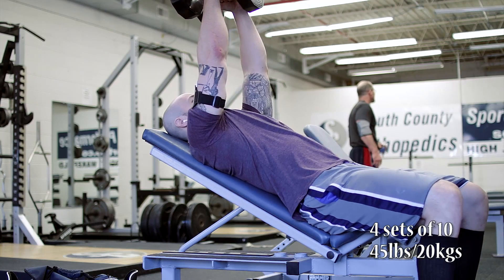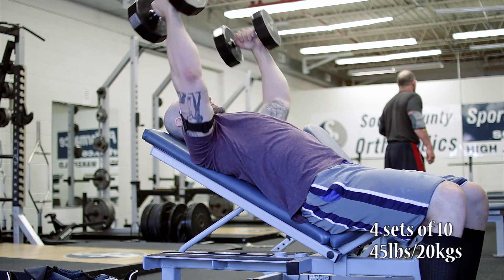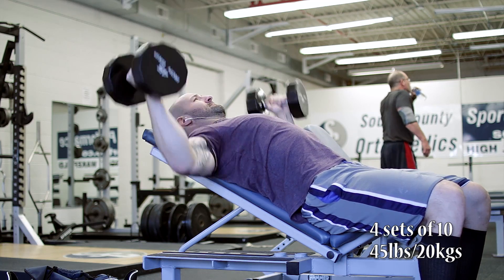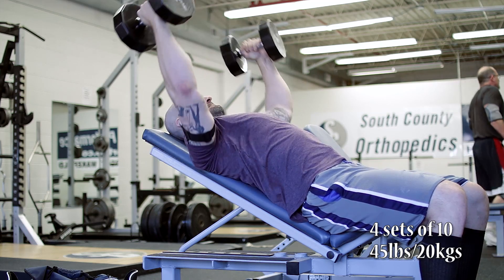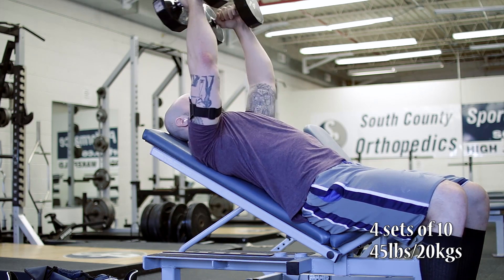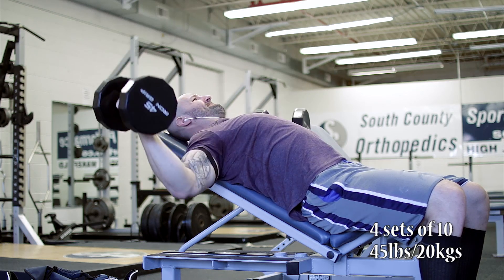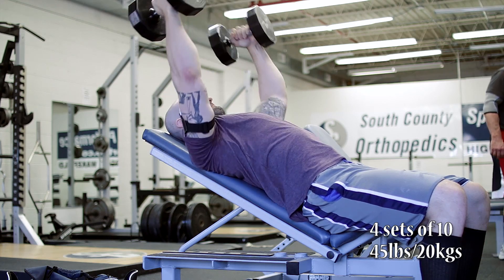We then moved on to incline dumbbell flies. I only move up a little bit each time — last week we did four sets of 10 with 42 and a half pounds, this week four sets of 10 with 45. This gradual increase puts a lot of stress on my shoulders and my pec, so I really want to make sure I get a good contraction. A lot of this assistance work is more bodybuilding style oriented.